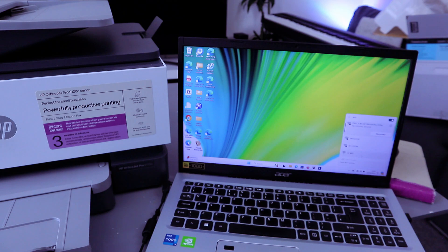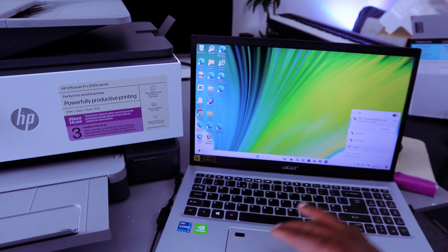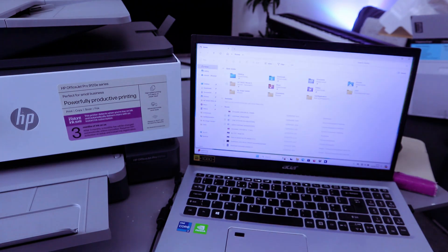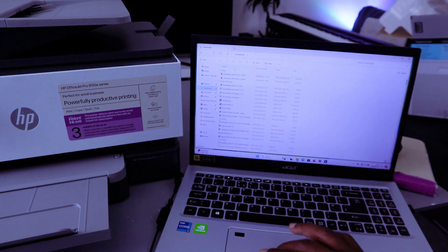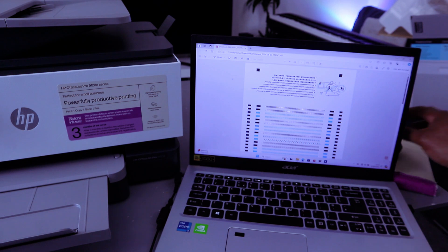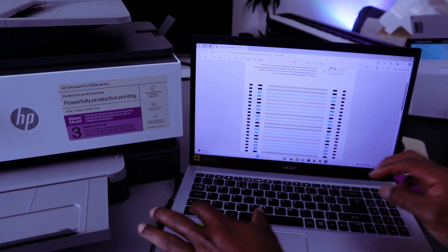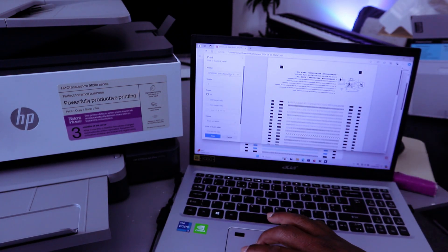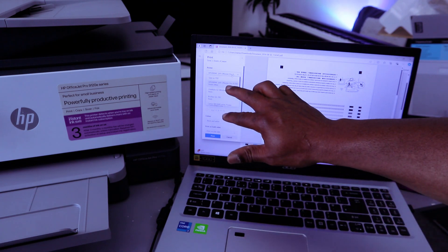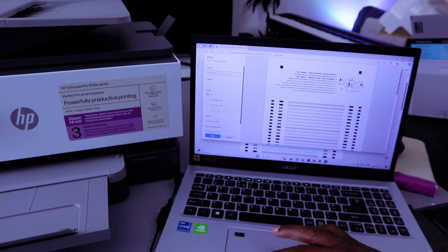If you want to print a document from your laptop to this printer, go to your file. Select My Files, then go to wherever you saved the document you want to print. Double-click it — this document is two pages. To print it out, press Control-P. From the list, select the correct printer: HP OfficeJet.